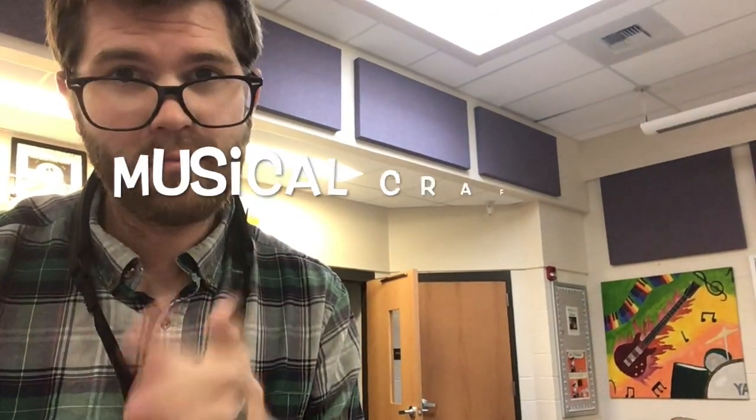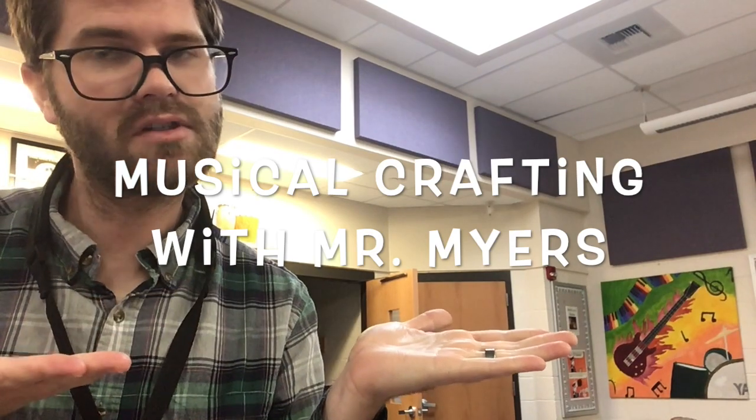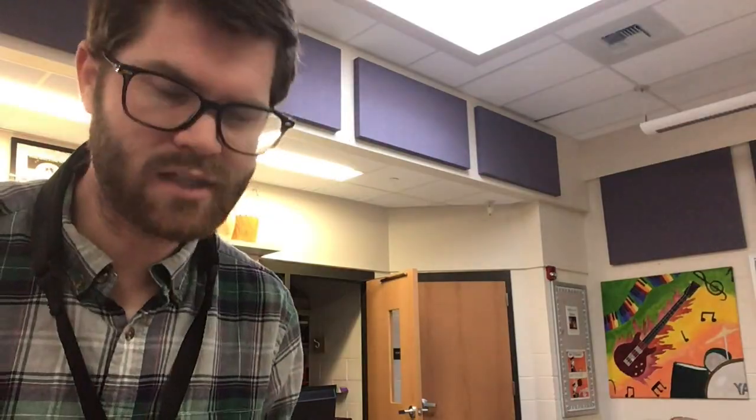Hello everybody and welcome to another episode of Musical Crafting with Mr. Myers. Today we're going to be doing an instrument playing face mask.